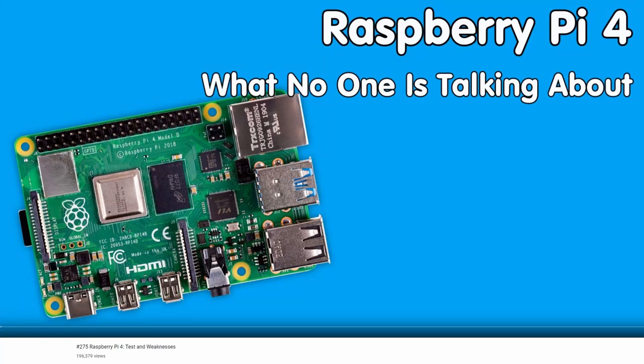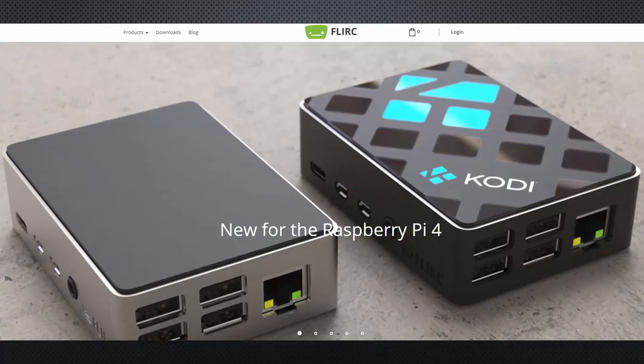In video number 275, I complained about the heat of the new Raspberry Pi 4. I was not the only one. Then I saw this innovative case and thought, I'll give it a try.